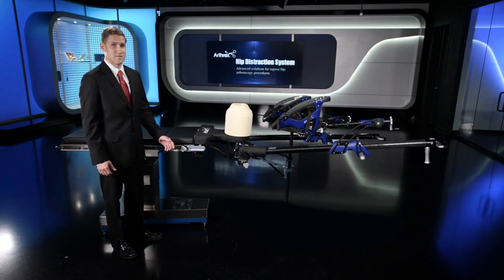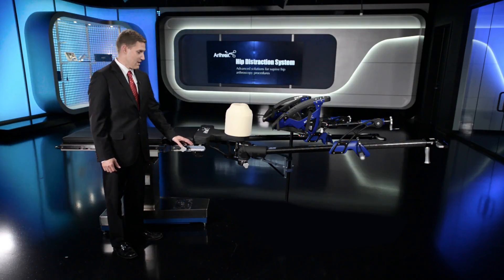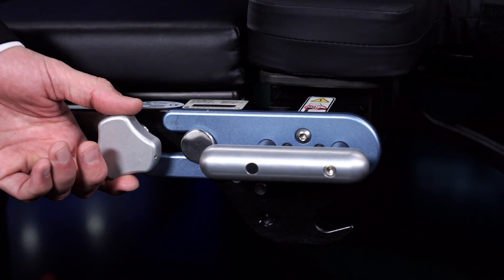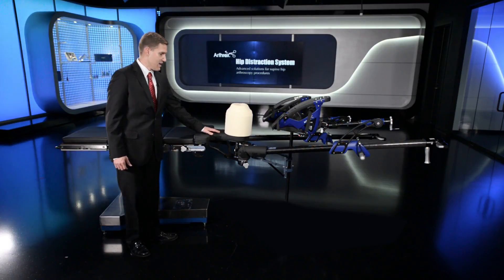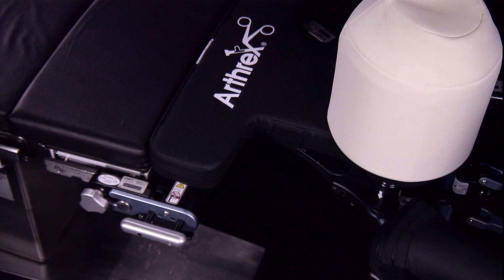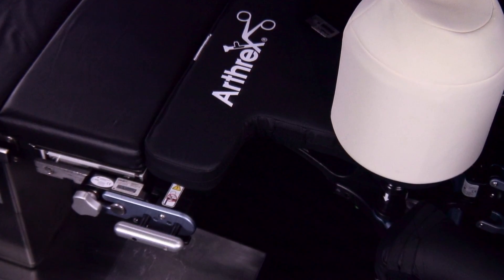The Arthrex hip distraction system will attach via Clark rails through these Clark rail adapters on each side of the table. The well padded patient platform attaches to those adapters and there's a cutout on the operative side to allow the C-arm to always get a nice shot of the hip joint.